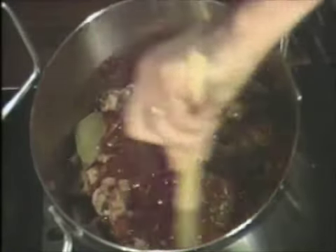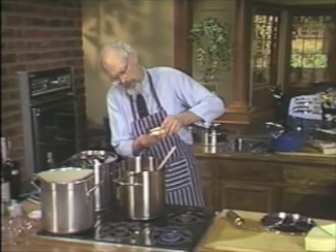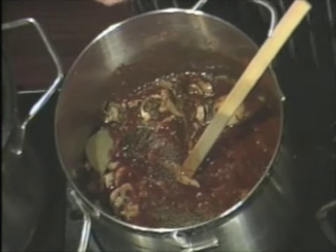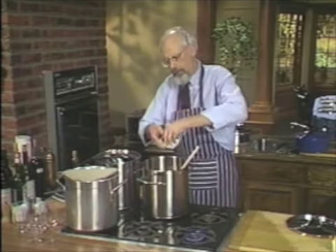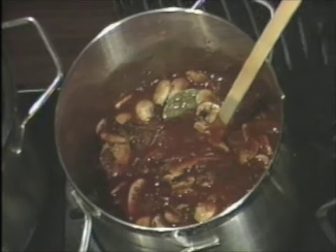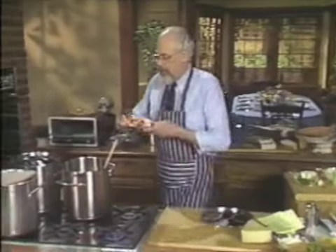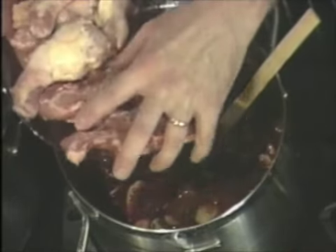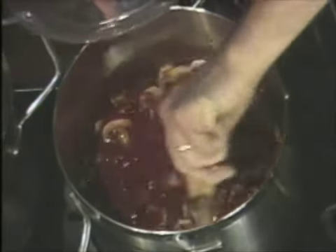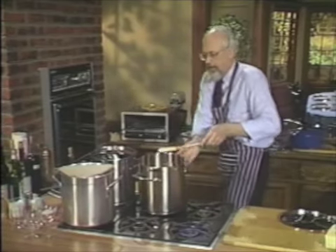Now add crushed black pepper — a good half tablespoon — freshly ground. Then a couple of tablespoons of salt, because you do have a large kettle and it's going to cook for a while. Add just a pinch of sugar — approximately one teaspoon. Then we add about half a pound of pork neck bones and about half a pound of chicken scraps — I have some necks here. Both are very inexpensive, no more than 49 or 59 cents a pound. Cover this and simmer it for two hours.